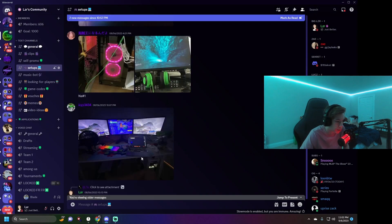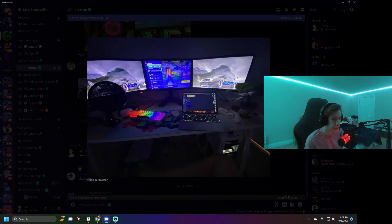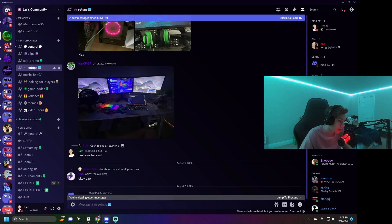Moving on we have this guy — looks great just from the thumbnail. Three monitors, feet visible in the angle, and a laptop. I was worried he had all those monitors hooked up to a laptop, I almost felt bad. There's some tissues. I think his PC is down below — I haven't seen a case like that but it looks cool. Three monitors is really not bad, though the middle one is very small.